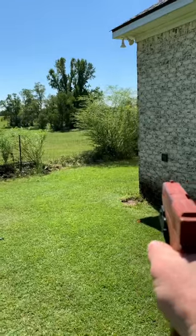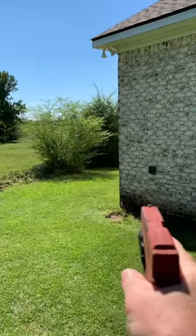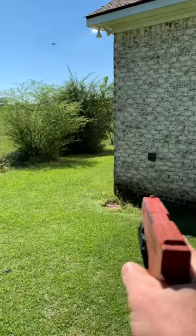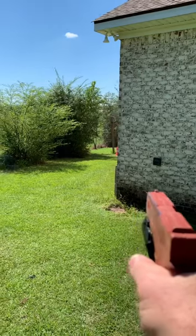And I'm not getting any closer to that corner. I'm probably the same distance I was when I first walked out. But if you guys do this correctly, you will see the corner before the corner can see you.